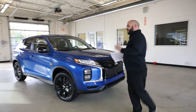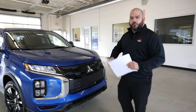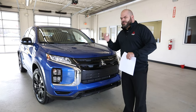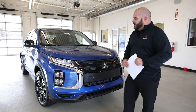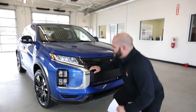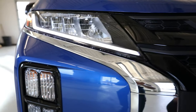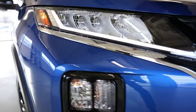Taking a look at the front — this was a redesign done in 2020. They've made a couple things better, more efficient, and just making more sense every year. Mitsubishi does a great job of listening to their customers on what they need. When driving this vehicle you're going to see this very pronounced LED, light emitting diode, driving DRL lamp. That's your driving lamp.